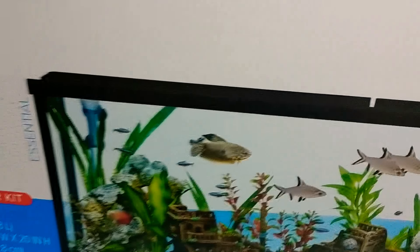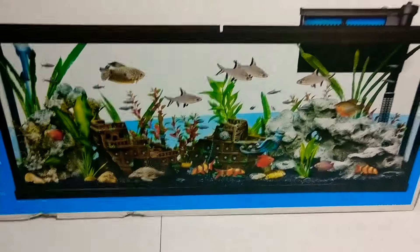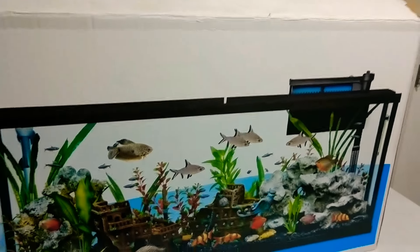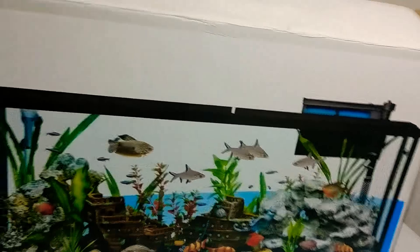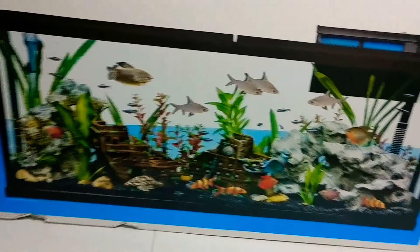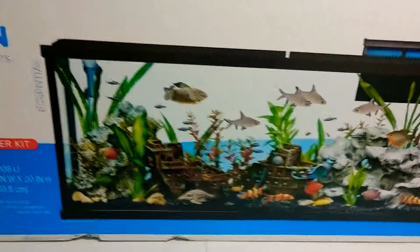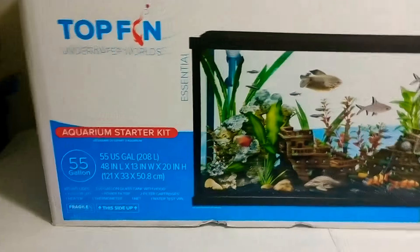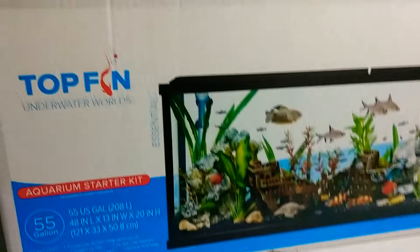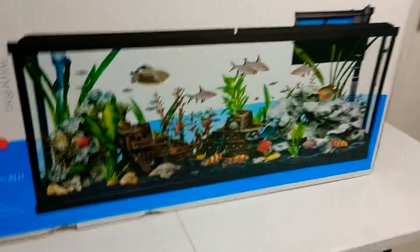You got a filter, you got the hood and lights, you got the heater, and you got a thermometer. You got the extra filters in there as well. I mean come on now guys, you cannot pass that up. And it was only $120 at PetSmart. You got a fish net with it, you got all kinds of kits with it. It is amazing guys.